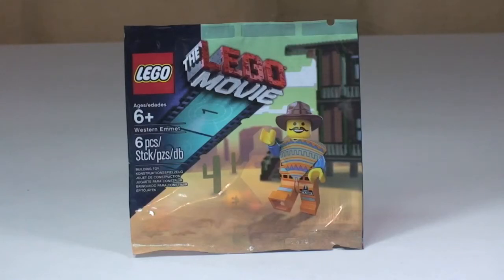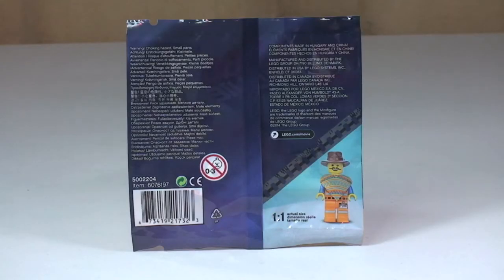Hello YouTubers and welcome to this unbagging and review of this promotional polybag. This is from the Lego Movie series — Western Emmet, set 5002204. It comes with 6 pieces and is rated ages 6 plus.